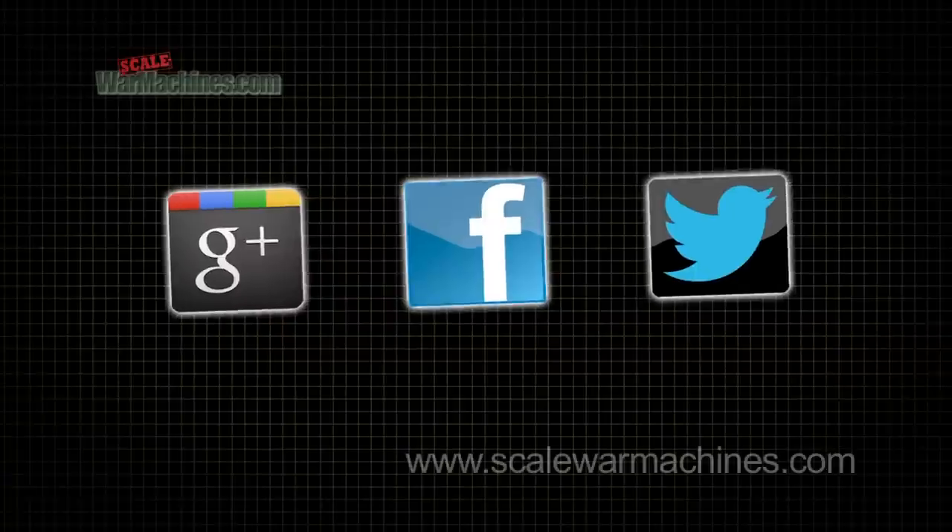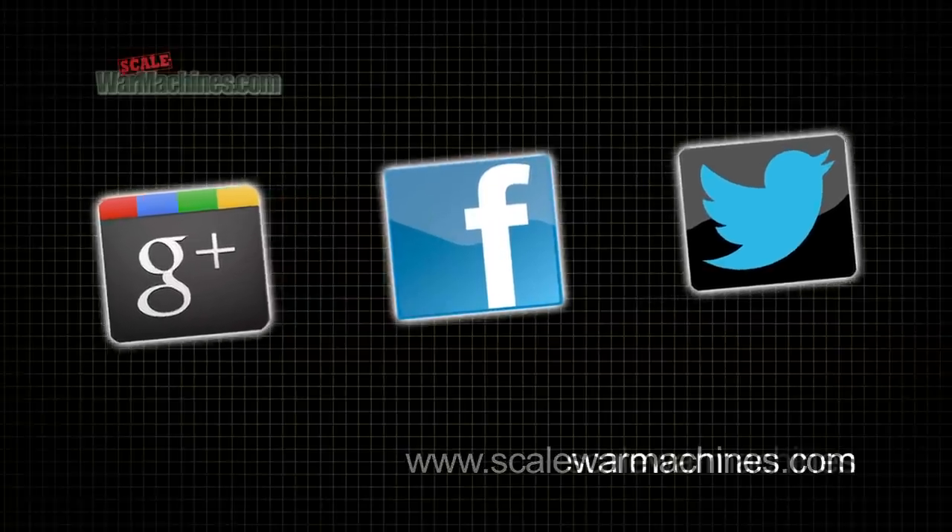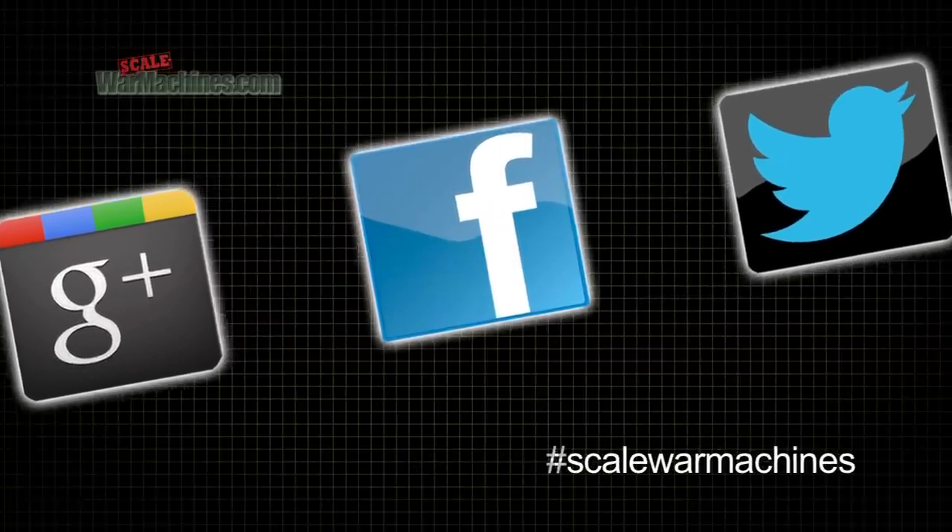Please support our sponsors by clicking on their links. There's more videos on the website and you can check out our Facebook, Google Plus, and Twitter communities.